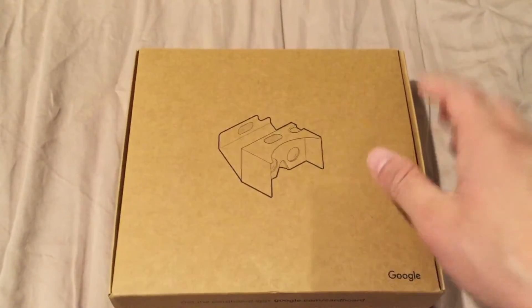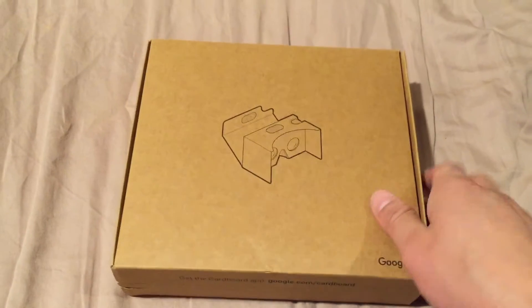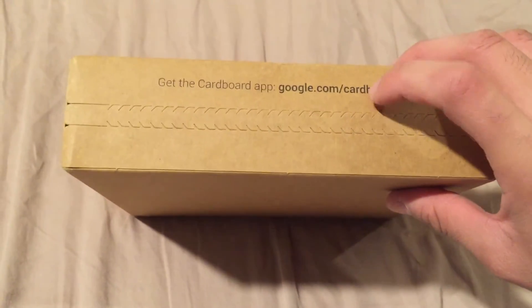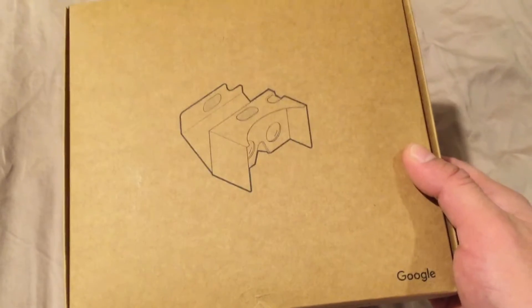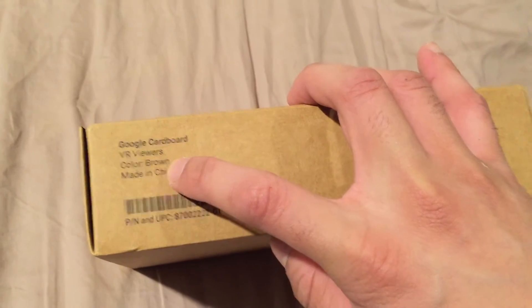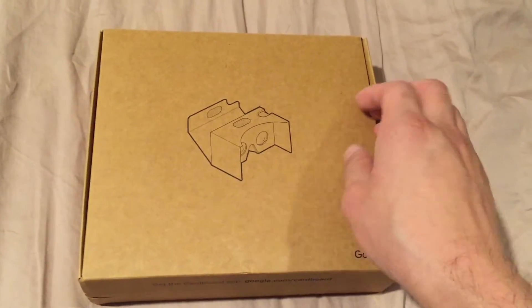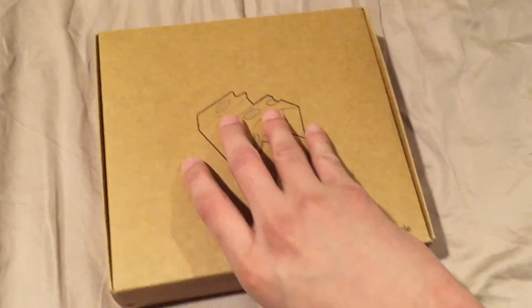I managed to wrestle the packaging off and get to this box. I bought a two-pack and I'm hoping there's two in here. Quickly, just to note — you'll be required to download the Cardboard app, available through the iPhone App Store or the Android store; just search Google Cardboard. It says it's made in China, and this color is brown, obviously, because it's made of cardboard.